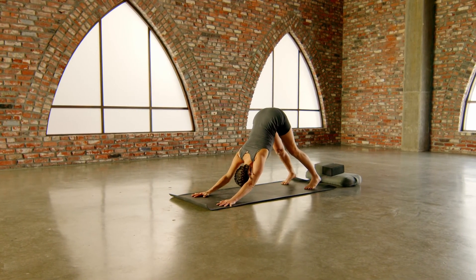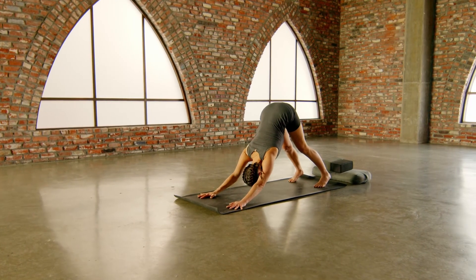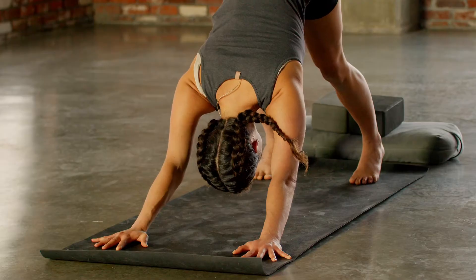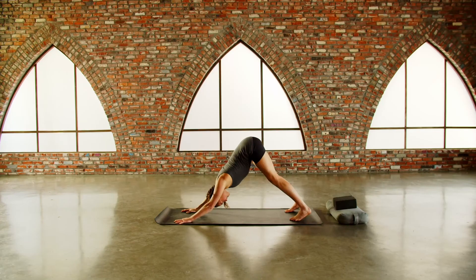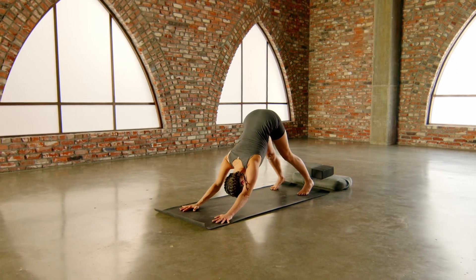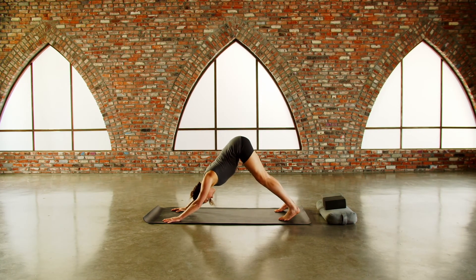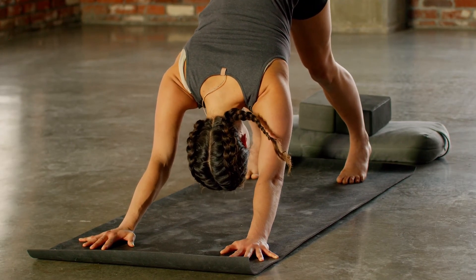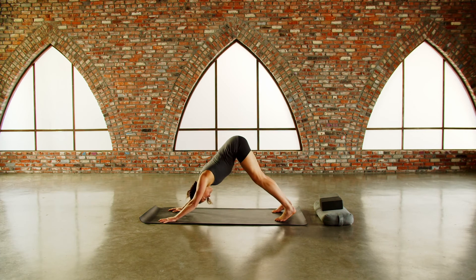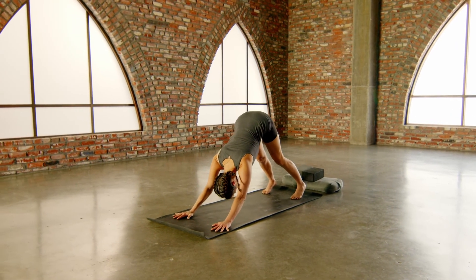Inhale two, three, four. Exhale two, three, four. Inhale two, three, four, five. Exhale two, three, four, five. Inhale two, three, four, five, six. Exhale two, three, four, five, six. Inhale two, three, four, five, six, seven. Exhale two, three, four, five, six, seven. Inhale two, three, four, five, six, seven, eight. Exhale two, three, four, five, six, seven, eight. Release the count.